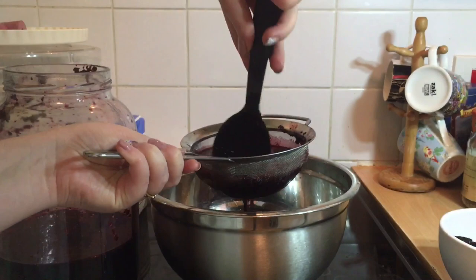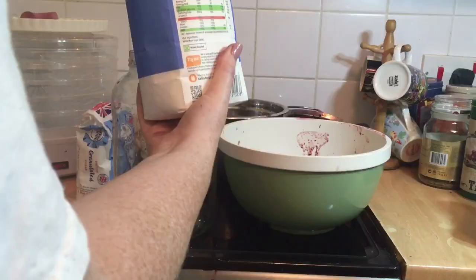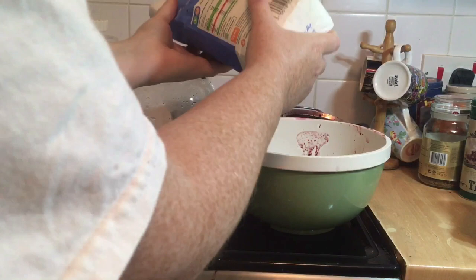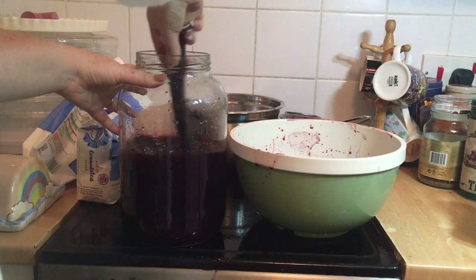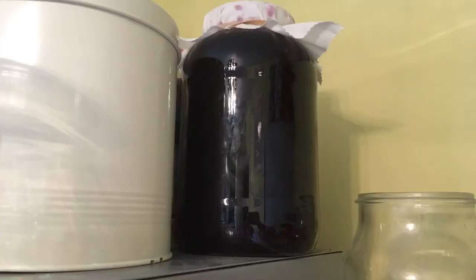After the first three days of fermentation, strain off all of the fruit pulp leaving just the liquid behind — this can take some time and elbow grease. Next, add one kilo of sugar, which is roughly the same quantity as the fruit we added. You can add more or less depending on whether you want it drier or sweeter. Stir thoroughly until all of the sugar is completely dissolved with no white film at the bottom. Then re-cover the jar and leave for a further three to four days at 21°C.